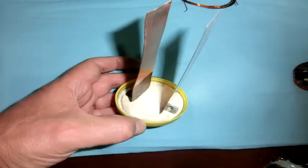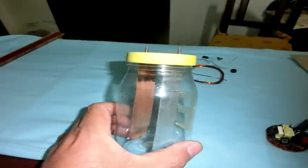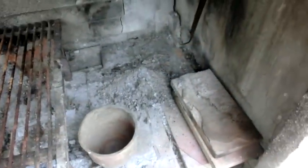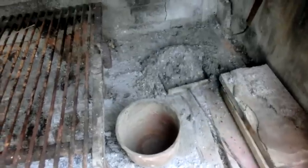La lámina de cobre la pueden obtener de algún caño de cobre que lo abren a la mitad. También necesitamos algunos tornillos, soldador, un interruptor para apagarla y prenderla —para no dejarla permanentemente prendida—, y las cenizas y el agua, que son el combustible que vamos a usar para producir la electricidad.